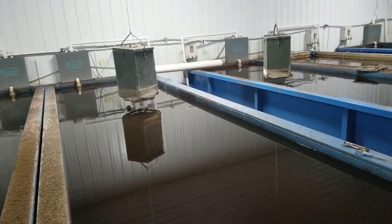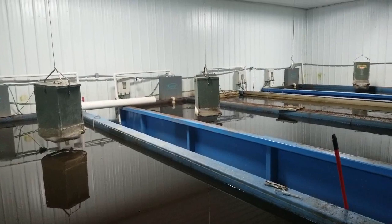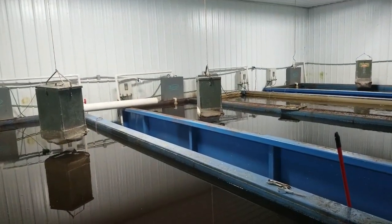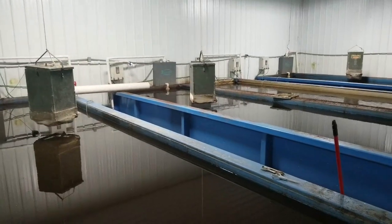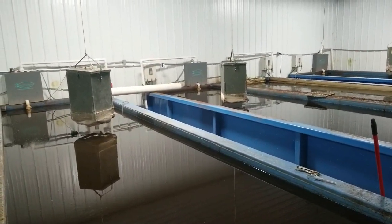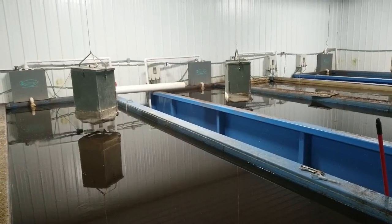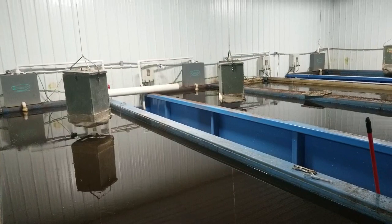The water should not be this dark of a brown color, and in the building there's a definite ammonia odor, which means that the fish are not getting the oxygen they need. They're producing more ammonia that's getting released into the air than it should be, and we're going to try to get this to be much more healthy.